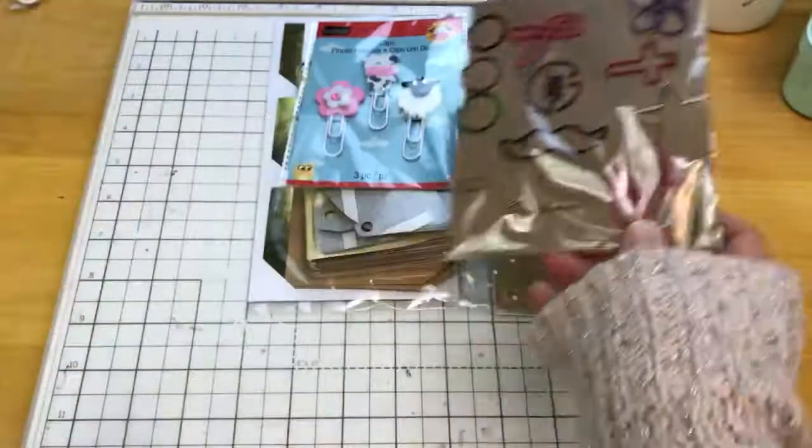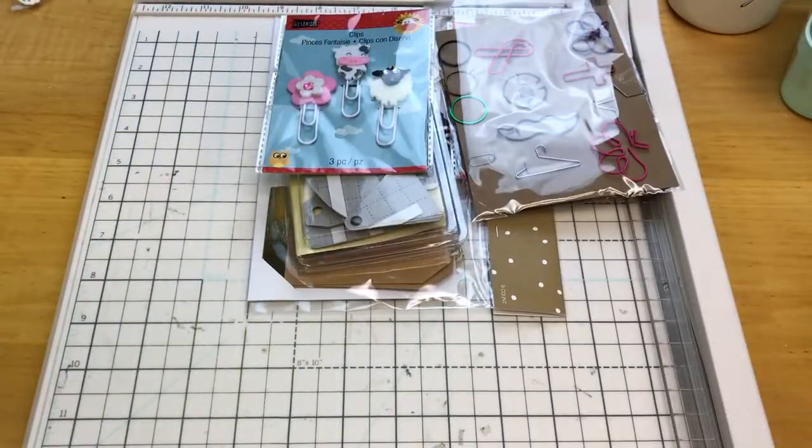I actually had to stop doing craft swaps. I just got too busy with other things, but I do hope to one day get back to doing those.